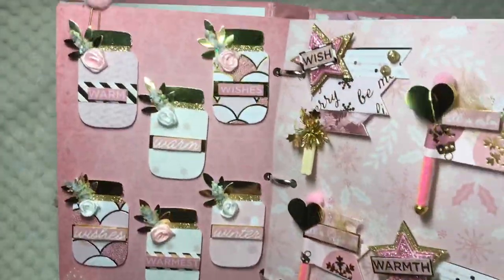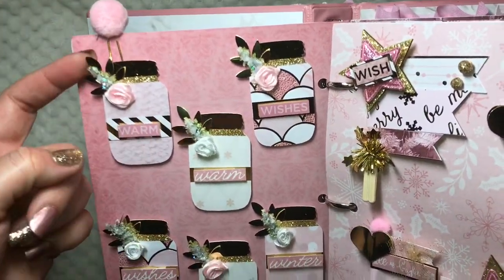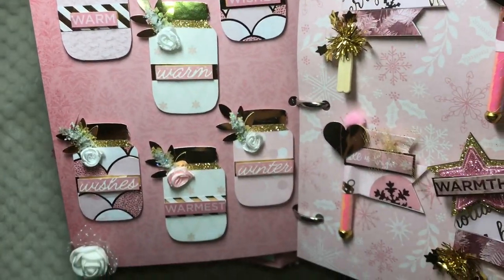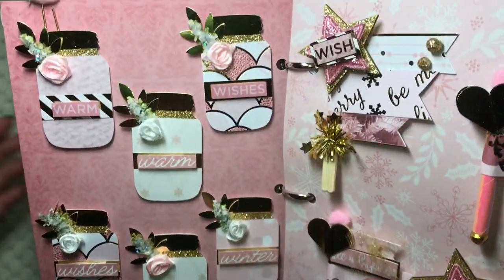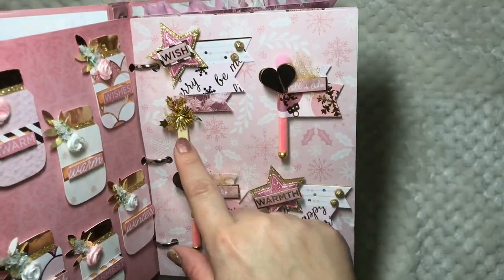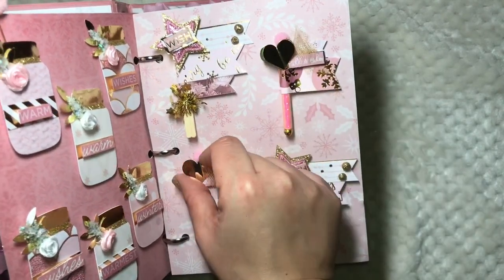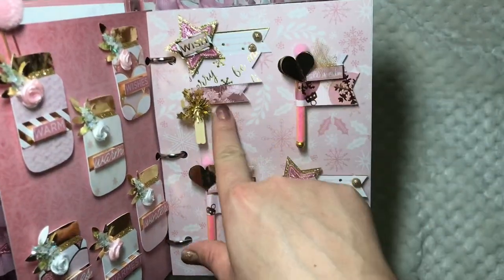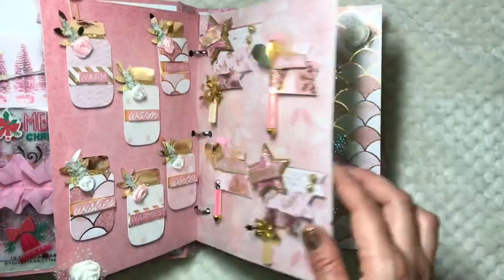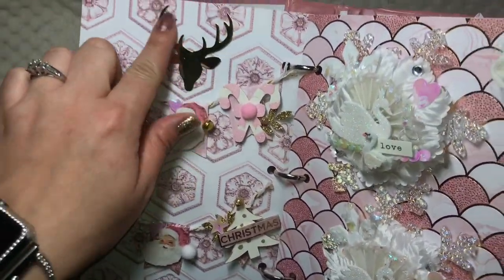Here I made some mason jars using my mom's EK tool punch. I used some leaves and punched out some flowers from paper from the collection along with some gold glitter paper as well. Then I made some flags using scraps — these are toothpicks and also straws — with some jingle bells at the bottom. I added some tulle, some glittery balls, and all of that turned out super cute. I also made these two banners.